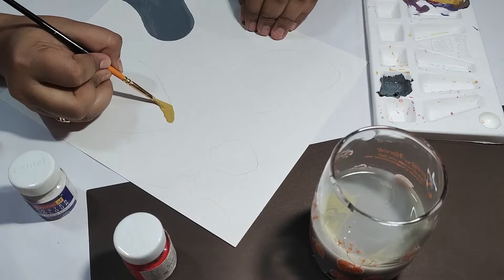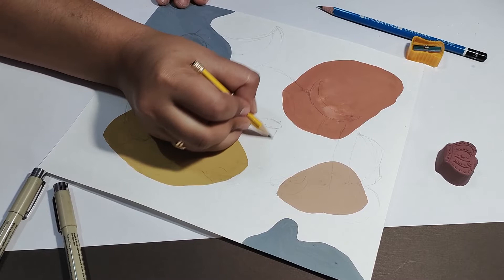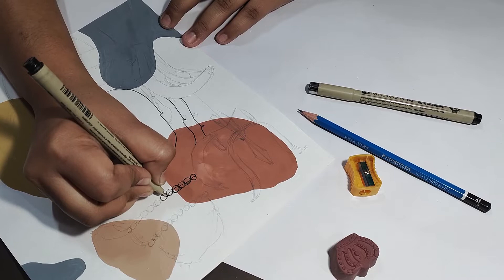Hi guys, welcome back to my YouTube channel. Aaj ka video basically a part two video hai meri first line art painting ka. Jaisa ki meri first line art painting mein maine Bal Krishna ko depict karne ki try kiya tha through line art, in this video I will be trying Lord Shiva through line art painting. I hope you all guys enjoy the video, so let's start the video.